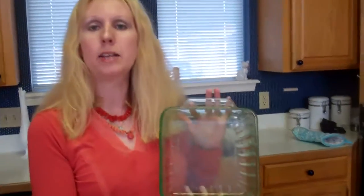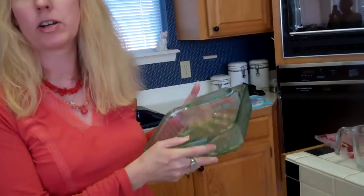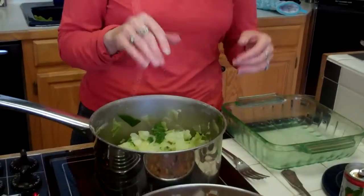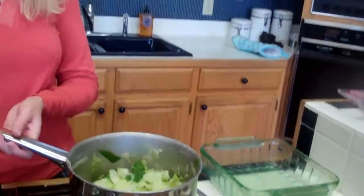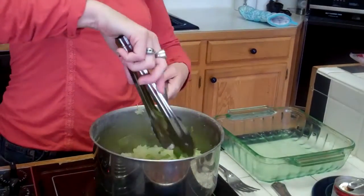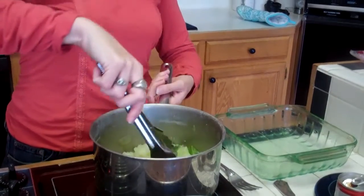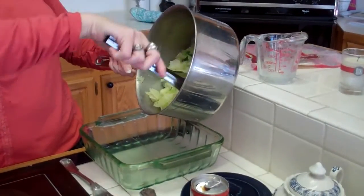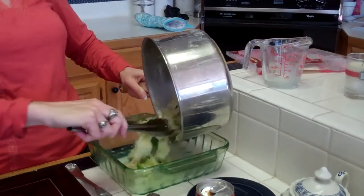Meanwhile, I have used one tablespoon of butter and buttered up a Pyrex casserole dish. The rest of the butter I put in with the cabbage after it was done cooking. For this casserole, we're going to take the cabbage and put it in the bottom of the casserole dish.